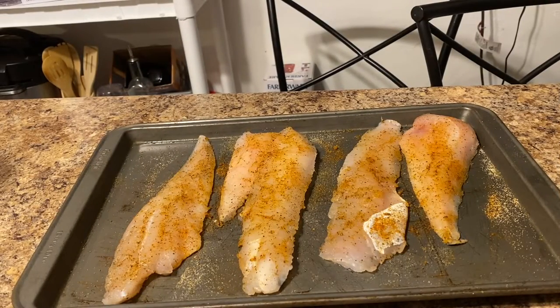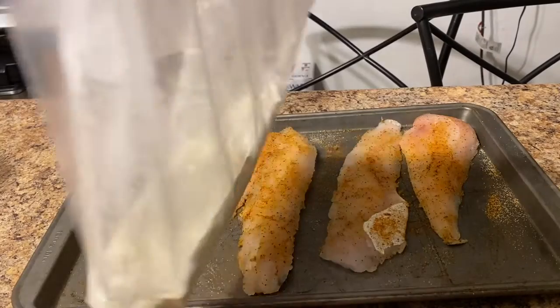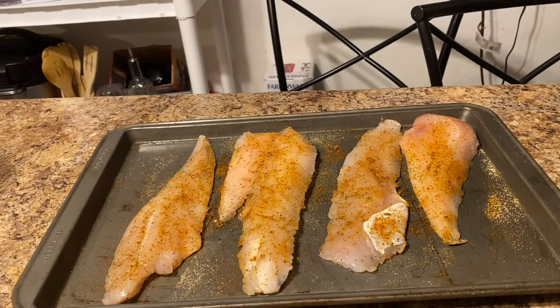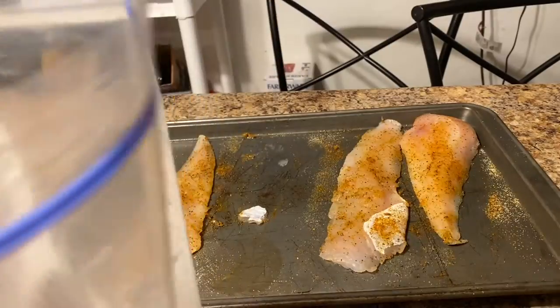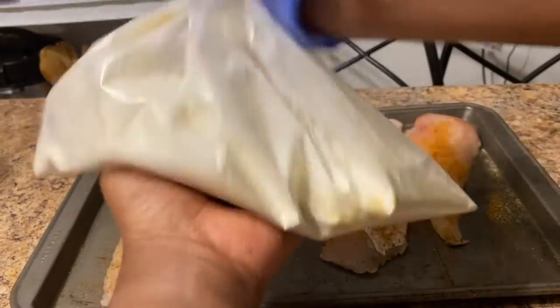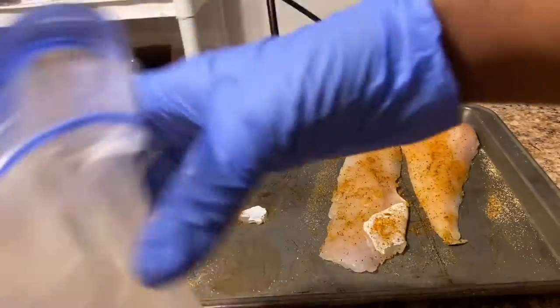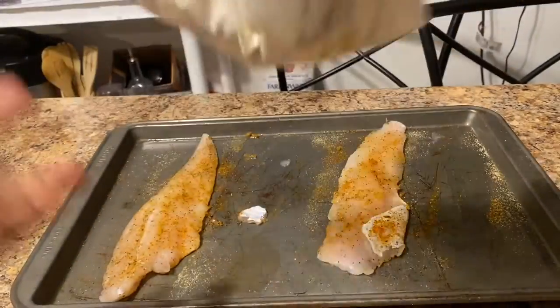We're going to batter our fish now. I have put some batter inside a Ziploc bag — this is how I do it, this is how I was raised. Put it in a bag, shake it up to batter it, and throw it in the pan. We're going to start off with the big piece of fish here. I just batter it one at a time, then put another one in, shake it up.